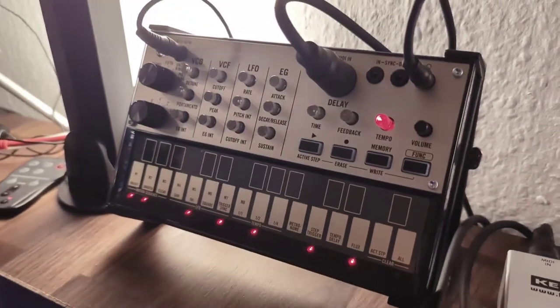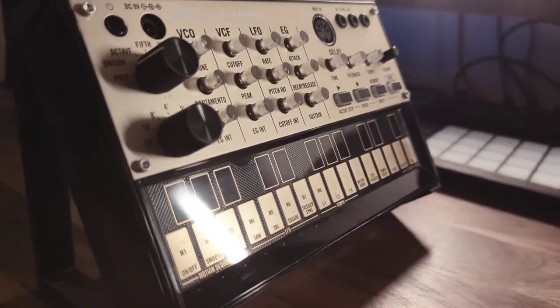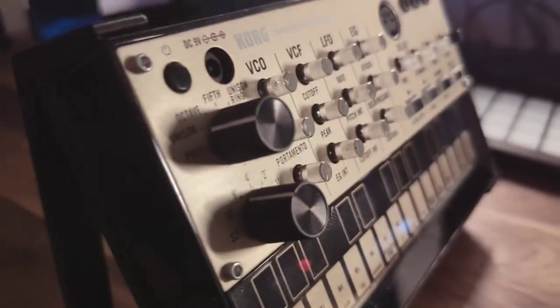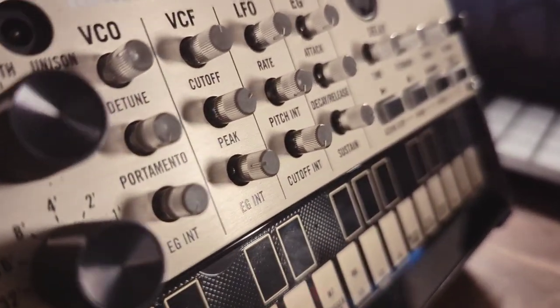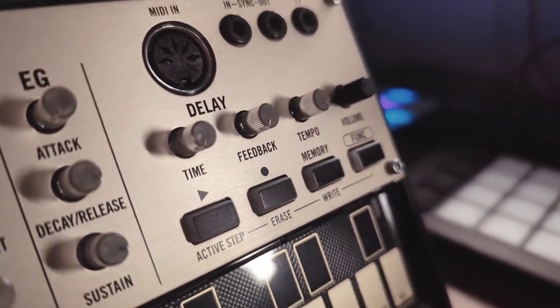In the top row is the Korg Volca Keys, a well-known synthesizer which I didn't get along with at first. But we just needed more time together and now I wouldn't give it away anymore. If you liked the vibes Vangelis created in the first Blade Runner movie, this little box is for you.